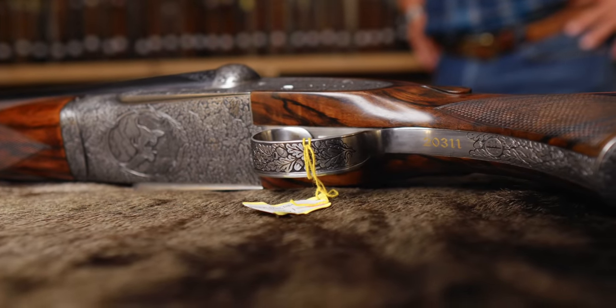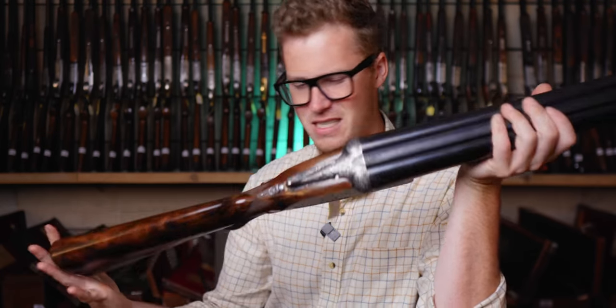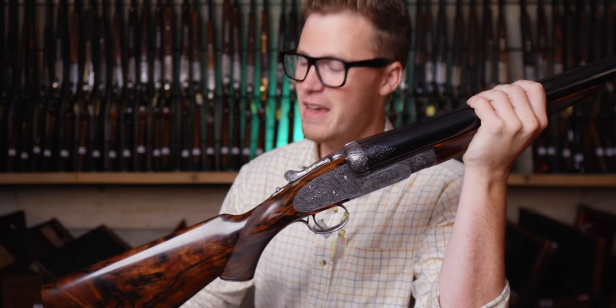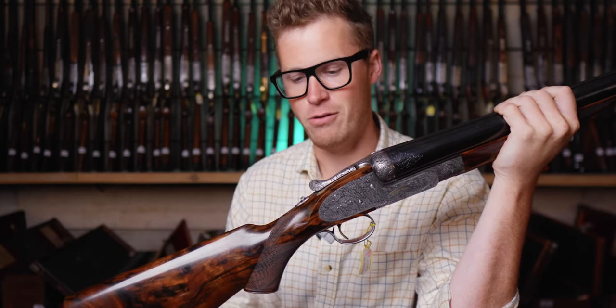This gun was made in 2014 and has 42-inch barrels. It takes a four-inch four-bore case. The gun itself weighs 17.9 pounds, and interestingly, it handles quite well for a 17-pound gun.